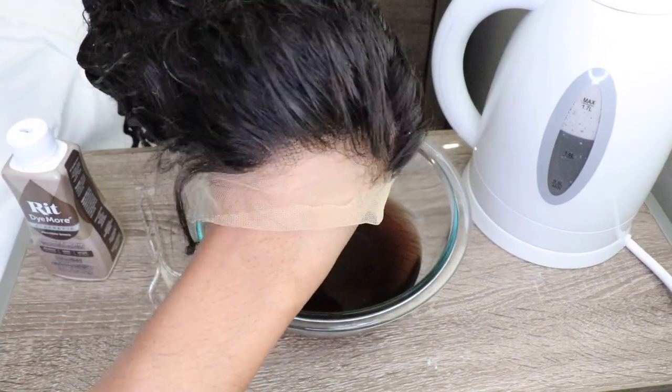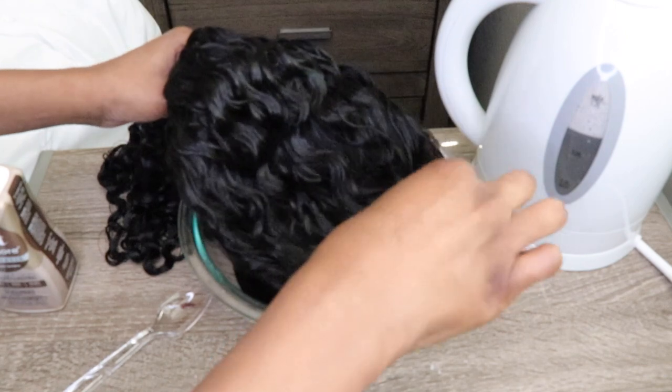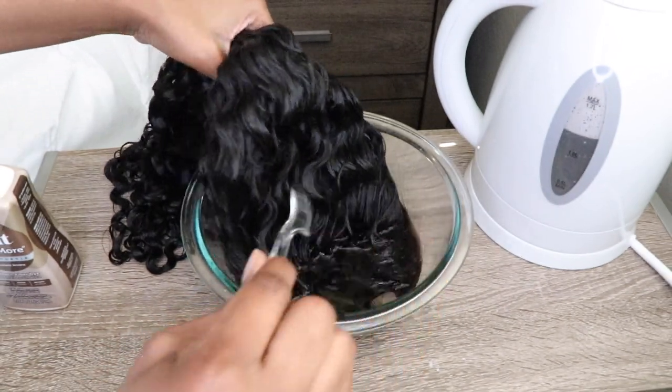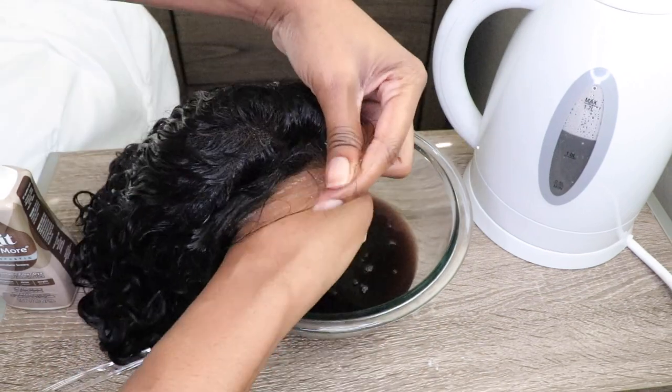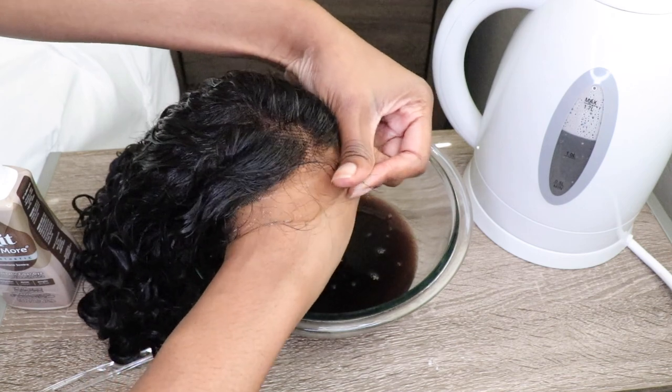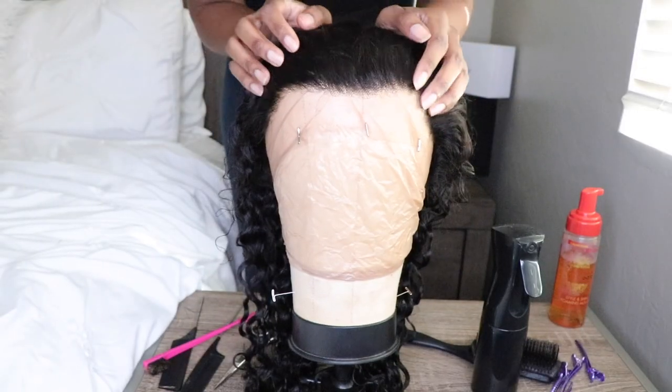First and foremost, I'm going to go in and tint the lace, and I'm doing that right now. You have seen this process done plenty of times before, but if you're new here, I will be sure to link a video on the cards above in case you want a more detailed video on how I tint my lace.